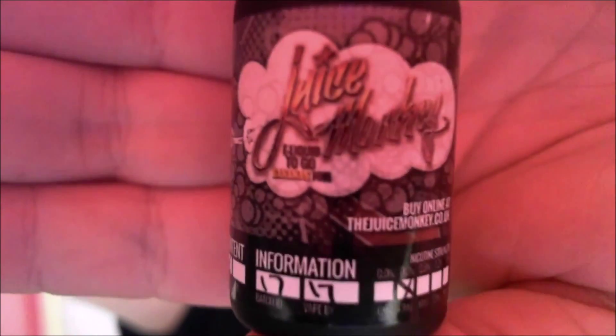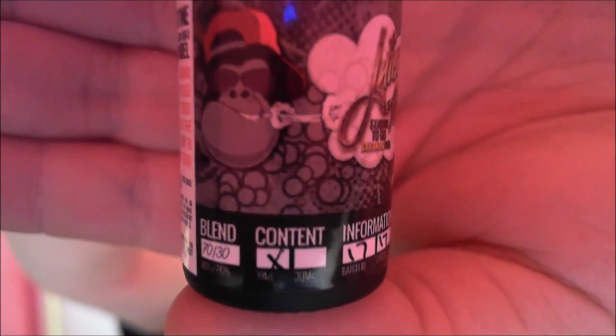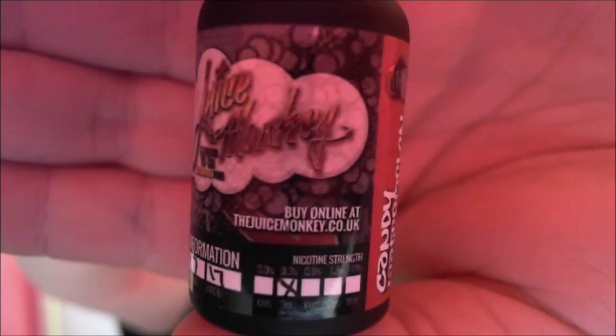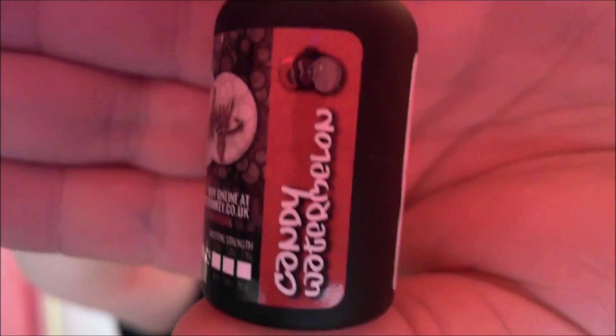Hello YouTube, it's time for another Juice Monkey review. Let's get this bottle up close. There we go. There are a few warnings: Blend 70/30, it's a 10 milliliter, batch ID 1717, vape ID — not too sure what those are — 3 milligram nicotine strength, and this is the Candy Watermelon.